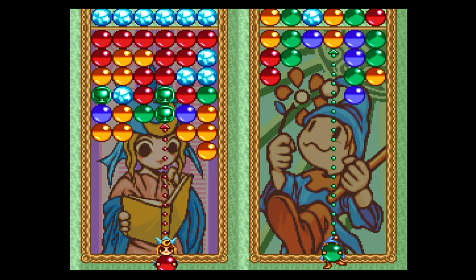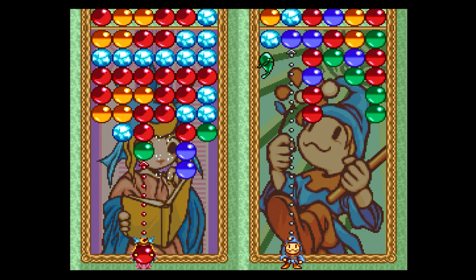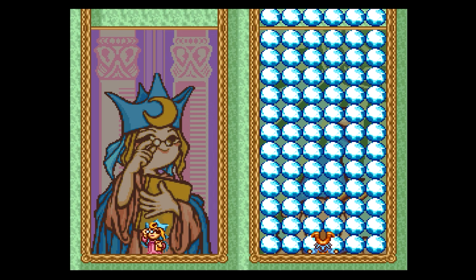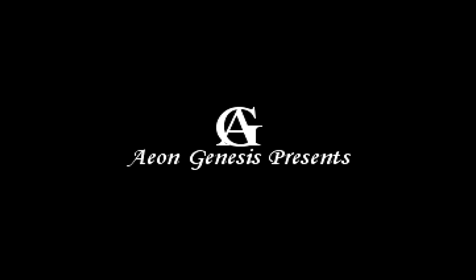So Data East tried something a little bit different — they ripped off another company's game — and it worked out okay for them. I think this game came out on loads of different platforms. You can't pick up two different-coloured bubbles; they always have to be the same colour. It's alright — it's probably better in two-player mode. Playing the computer is a bit boring, and it's just not as much fun as Puzzle Bobble. It's probably on par with Columns, so if you enjoyed Columns, you'll enjoy Magical Drop.